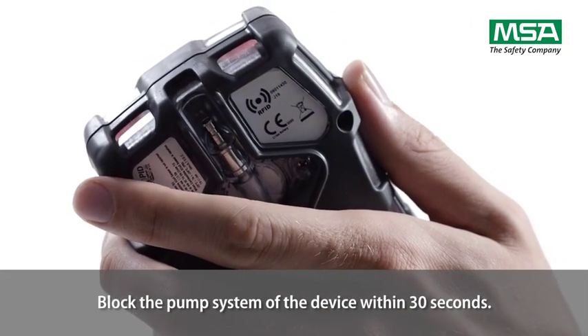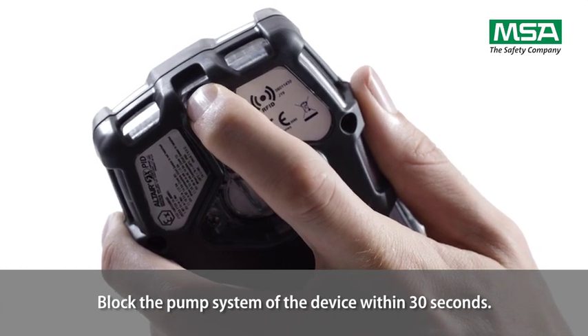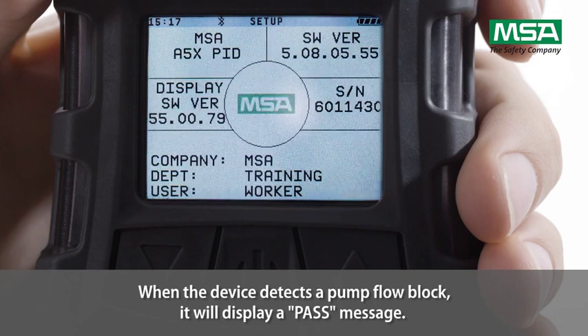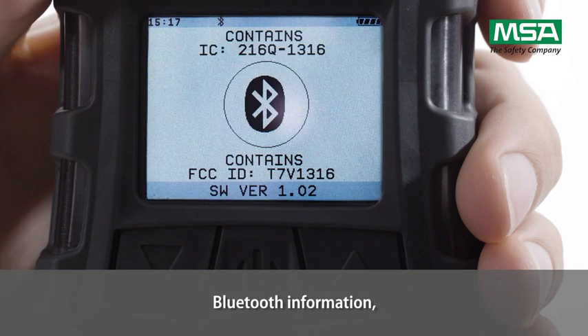Block the pump system of the device within 30 seconds. When the device detects a pump flow block, it will display a pass message. The startup sequence resumes and the display shows Bluetooth information.